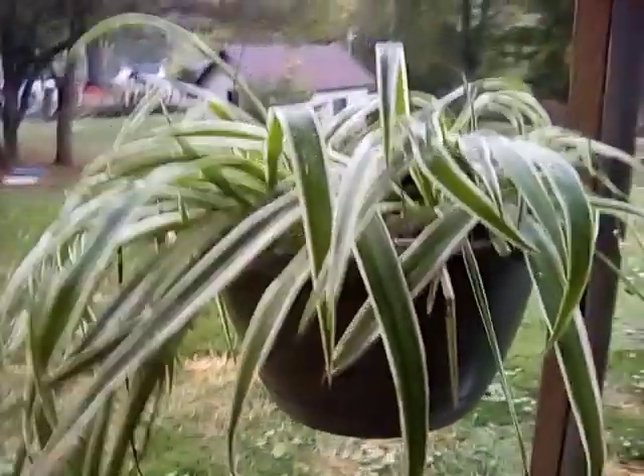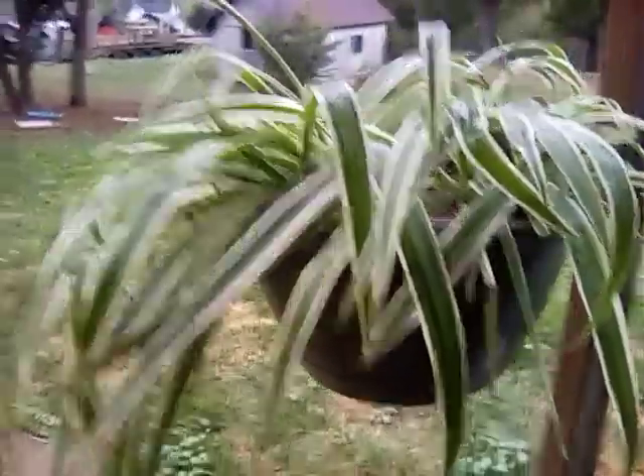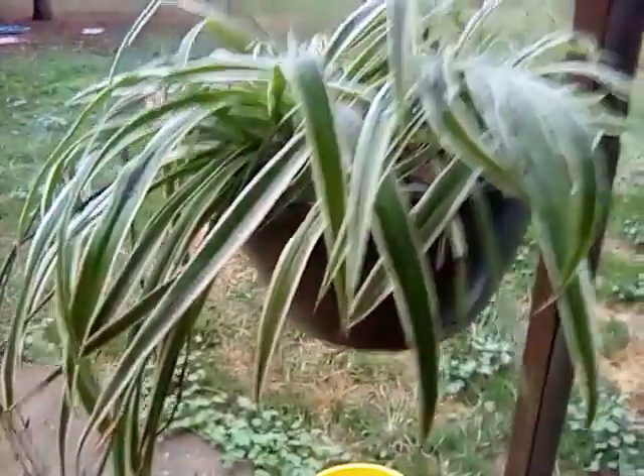Good evening, everyone. We finally got some rain today, which was really nice. And so I hung my spider plant outside and look, it's got little babies hanging off of it all over the place.